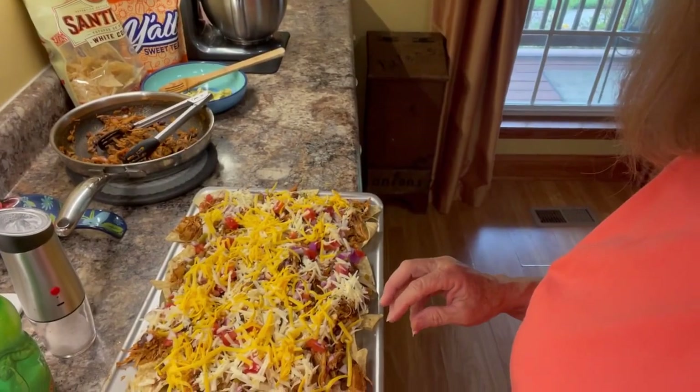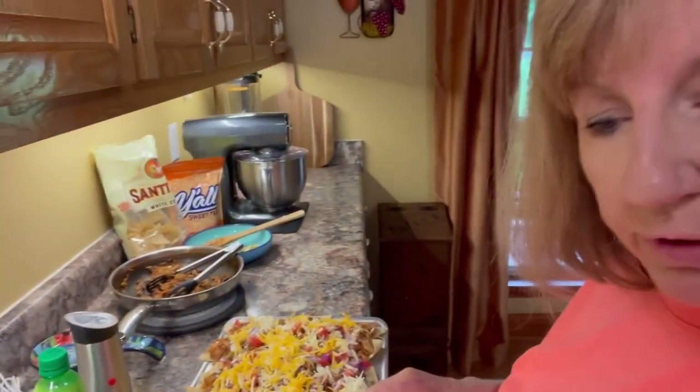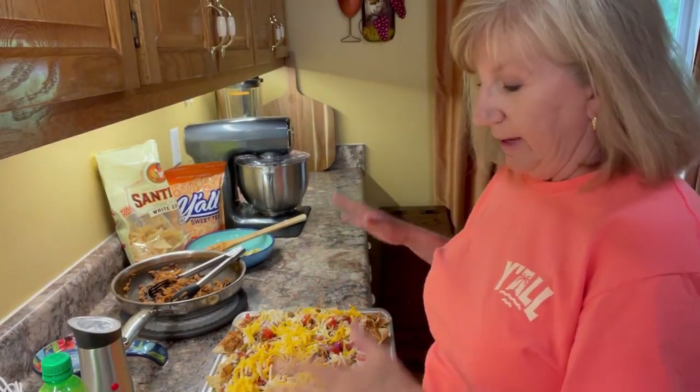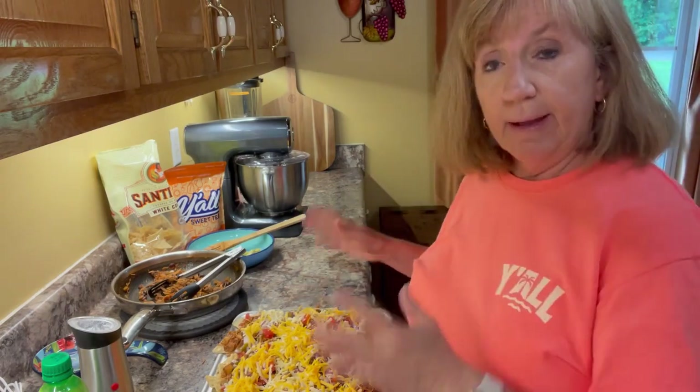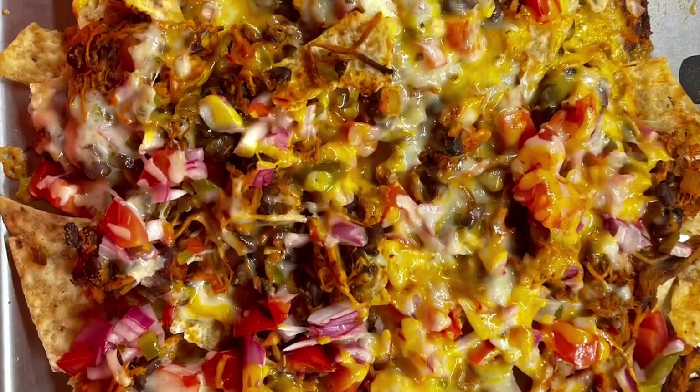Can you see? Doesn't that look good? So there is pork nachos, sheet pan nachos — one pan dish. This is going into the oven. I will show you a picture of it when it's finished. I'm sure this is going to be devoured in my house and I bet it will be in yours too. See y'all later.